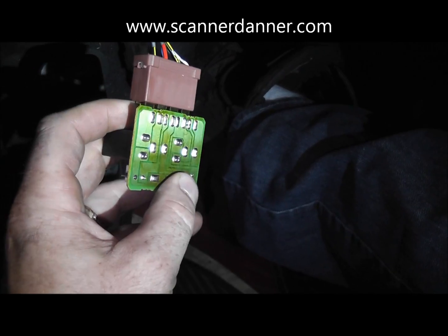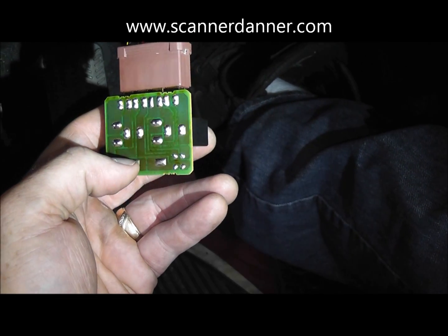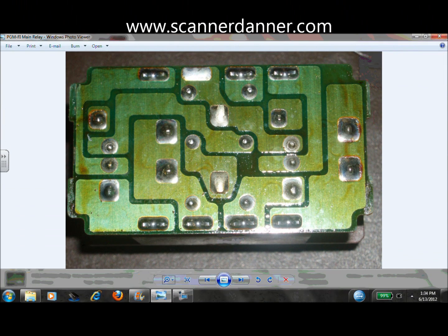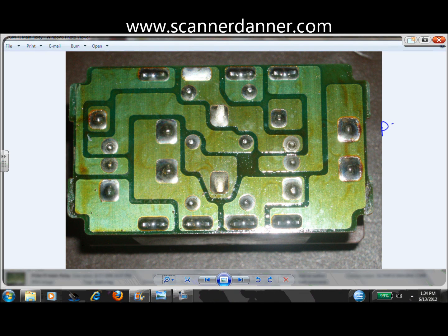This is the main relay and what we were looking for was cracked solder joints on this board. I'm going to throw in a still picture to show you what a cracked solder joint looks like on the other style PGMFI main relay - PGMFI stands for Programmed Fuel Injection, it's just a fancy name Honda uses. A common problem on any circuit board like this where circuits are turning on and off with high current flow - fuel injectors and the fuel pump are high amperage circuits, continually turned on and off over thousands of miles.